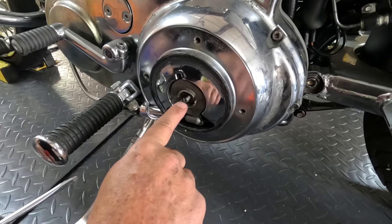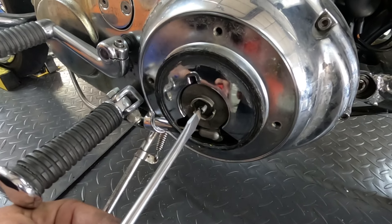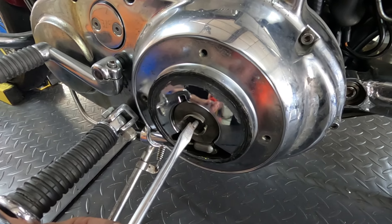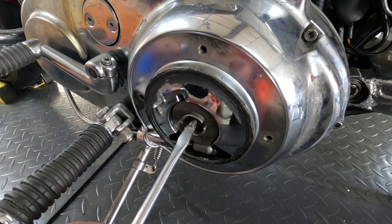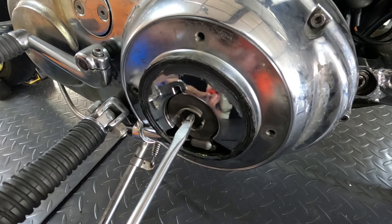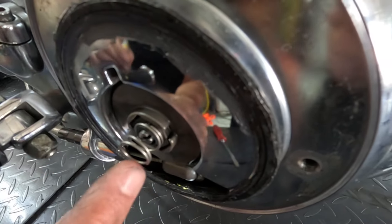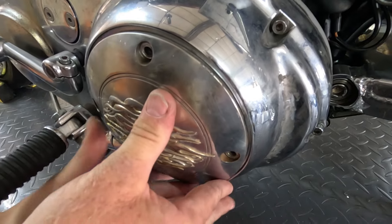Now on the big twin, we put an allen wrench and went clockwise until it got tension. On this, we're going to take a screwdriver and go counterclockwise — we're going backward. But again, we turn it until we feel that tension right there, and we're only going to go back about a quarter turn. So the Sportster is a little different: go counterclockwise until you feel tension, then back it off about a quarter turn. Then we take our little lock nut and fit it in there, and make sure you don't lose the little spring. Then carefully put our cover back on.